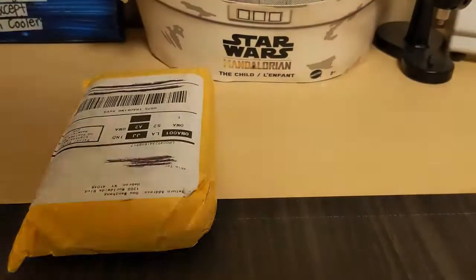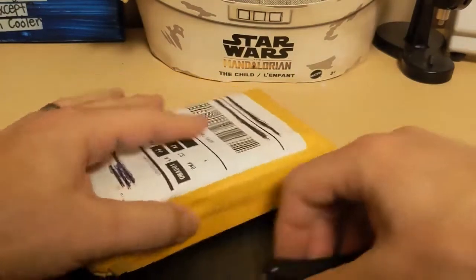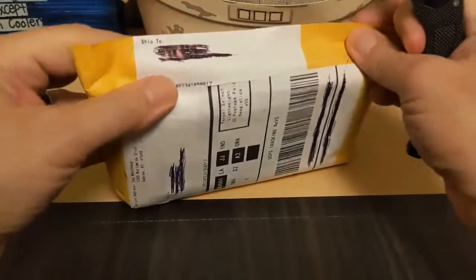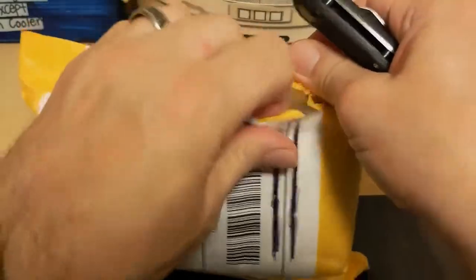Let's start with the very first one I received, about a week ago. This one was quite a surprise because it's the very last watch I ordered and I received it already. I noticed I say 'got' a lot, so I'm trying not to.